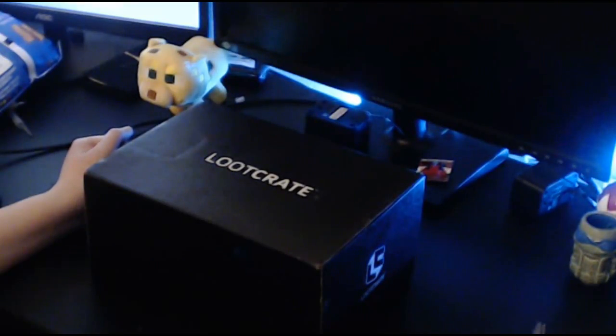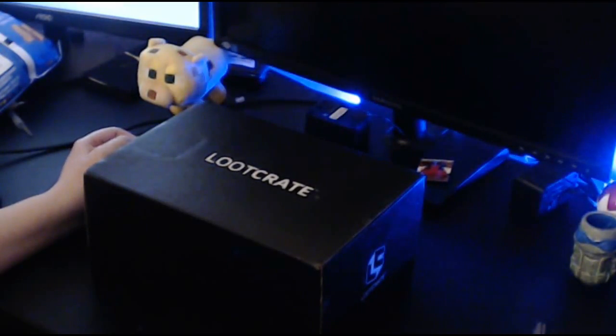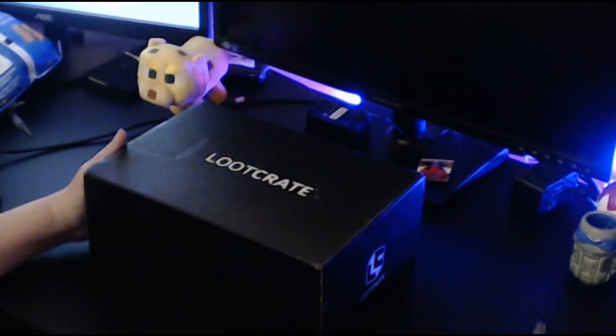Hello guys, and welcome back to another Loot Crate unboxing video. This is February's box, and the theme is build.